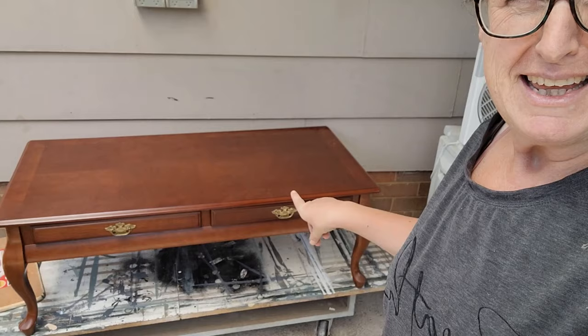Today I'm going to be working on this coffee table. I'm actually just going to focus on sanding the veneer, because that is a question that I get asked a lot, so I'll just focus on that for this video.